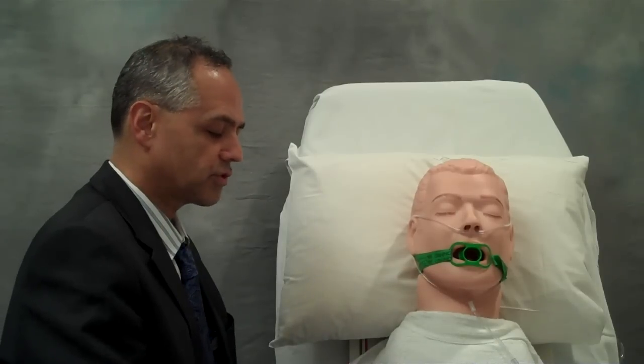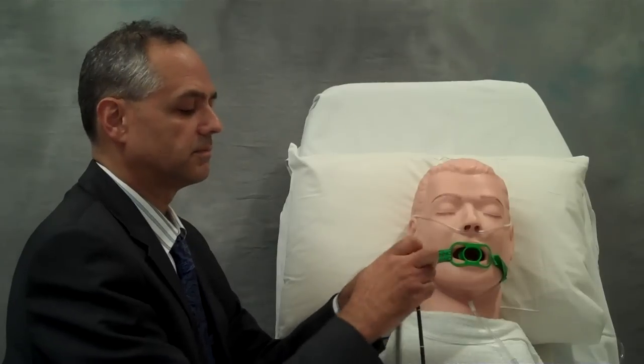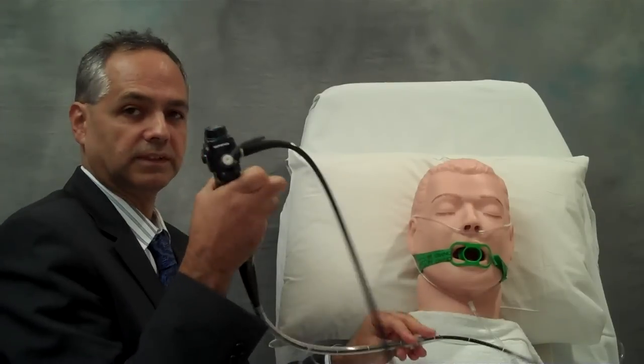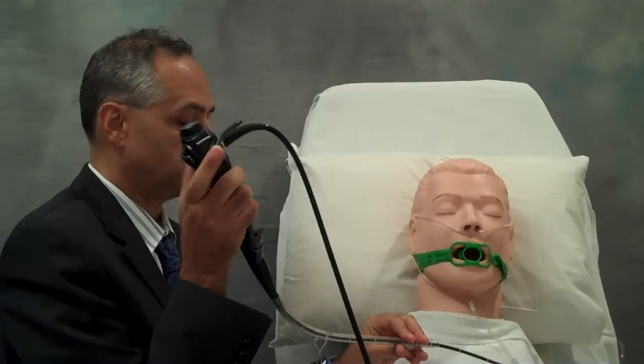Now that my endotracheal tube is lubricated, I'm going to slip it onto my flexible bronchoscope, making sure that it extends all the way up onto the handle. This is very important because otherwise it might slip down during the intubation itself.